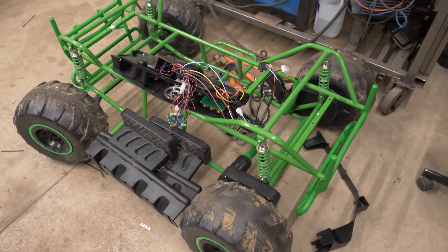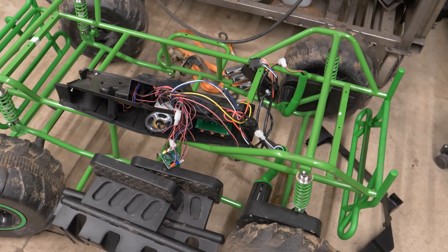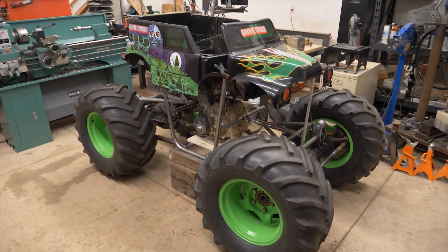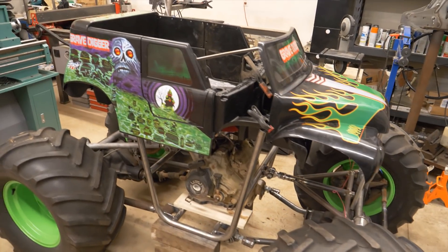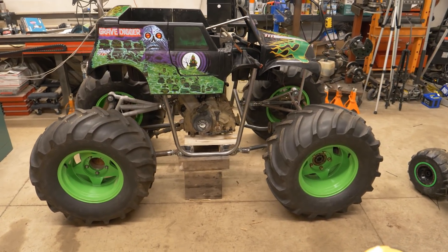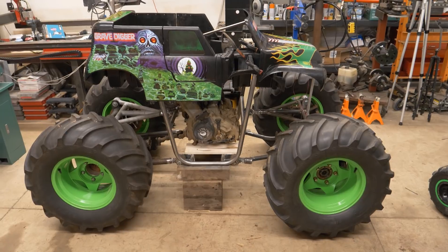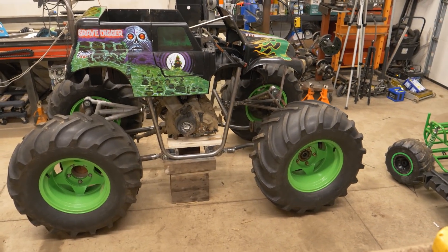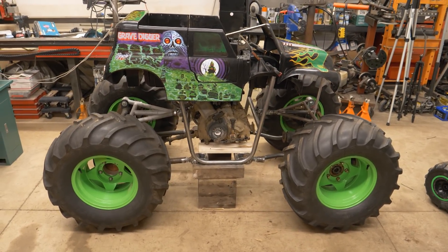I've gotten pretty good at taking the body on and off of this Gravedigger Power Wheels, but this is the last time I'm removing it — I've got all the wiring and everything else, so there's no turning back. I've got the body up on the new Gravedigger chassis and I've separated the hood and windshield from the rest of the body without cutting anything. I'm really leaning towards stretching the body so the shock ends will be hidden up underneath the plastic body itself — I won't have shocks sticking out the front and rear, which would look kind of silly. And as a side bonus, there might be a tiny chance I could stuff my groceries into this thing.